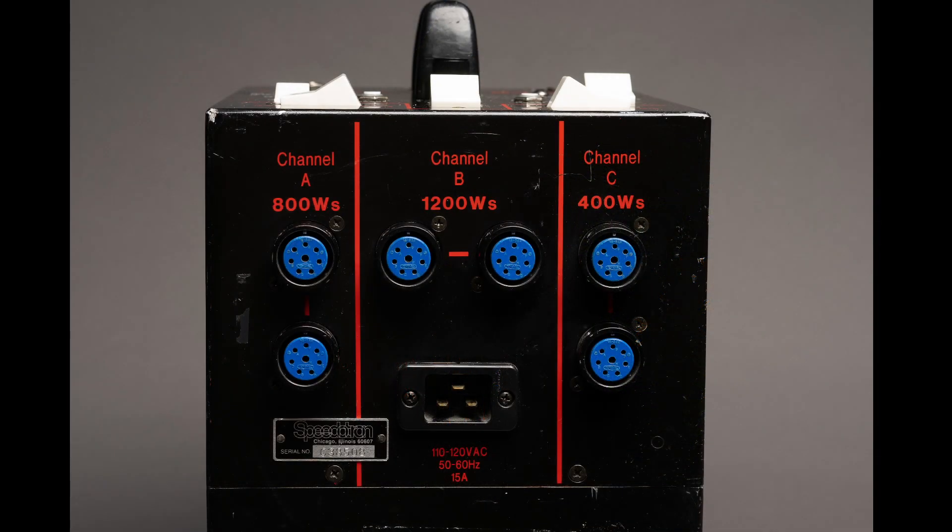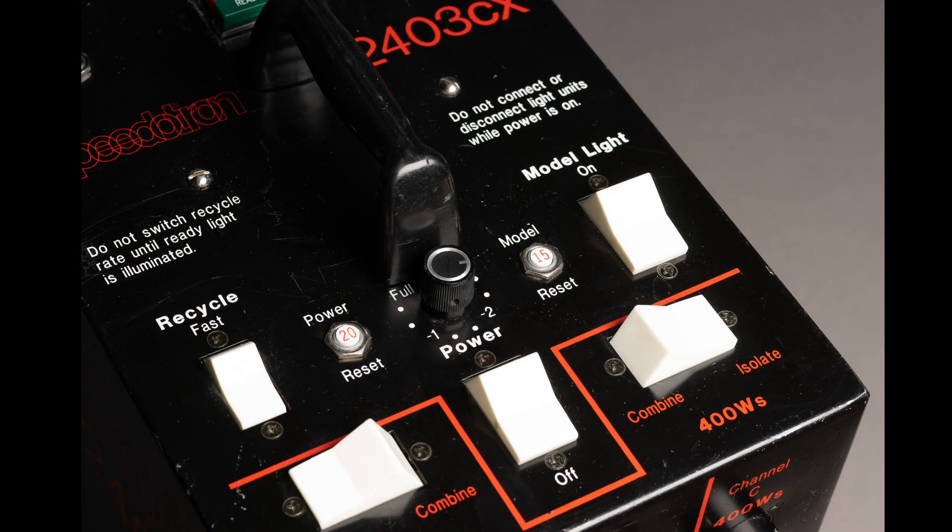The way I think of this is not as a 2400 watt second pack, but as a pack that allows one light in channel A to be 800, one light in channel B to be 1200, and one light in channel C to be 400. So if you had two lights connected to channel C, each light would be a maximum of 200 watts.